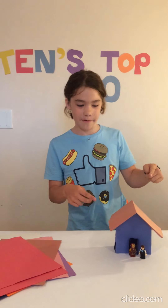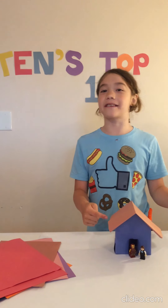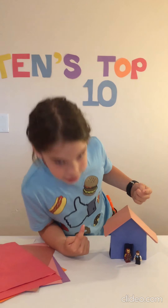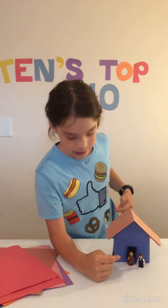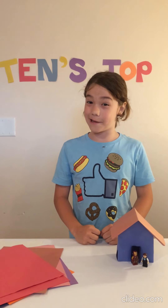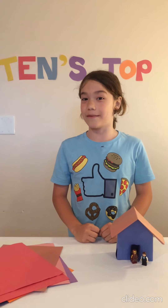Number 2: The Paper House. This one is another easy one to make. You can put it up like decoration maybe, or you could do what I did and put some little Lego figures here. But it's really fun to play with and it's super cool to make.